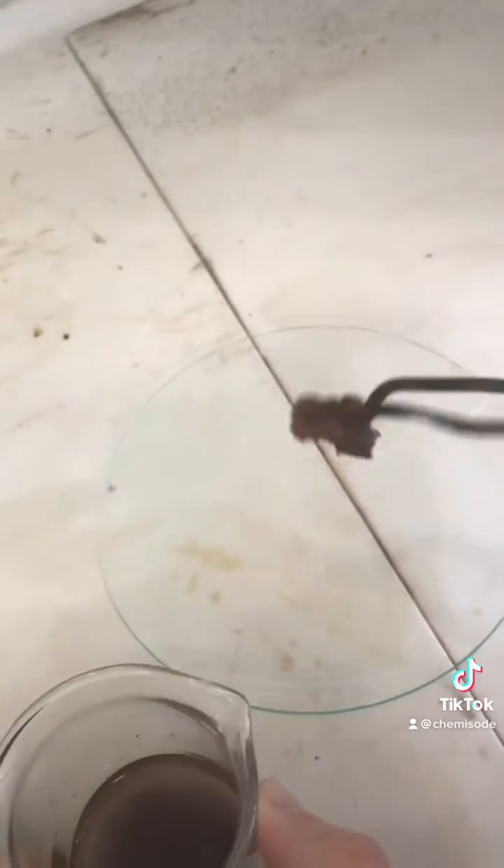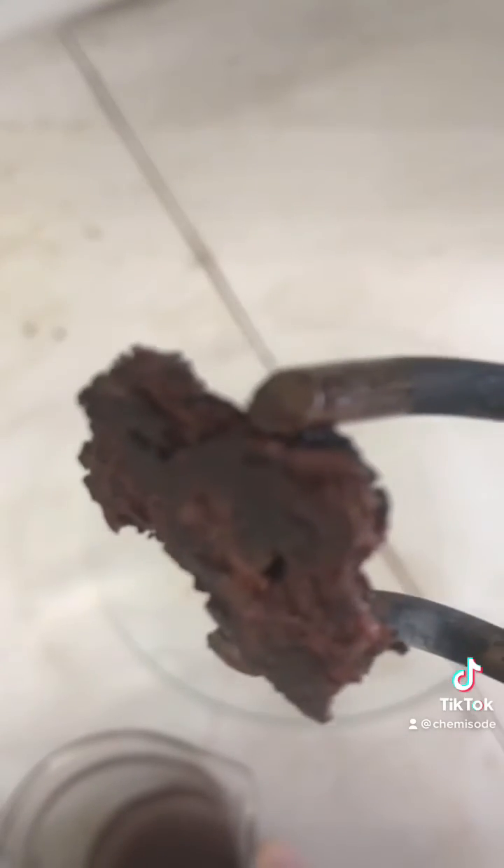We can know it's copper because of the colour it has — a nice coppery colour. If I wanted to, I could refine this a bit more either through melting it or doing electro refining.